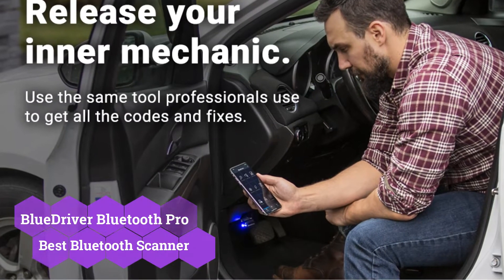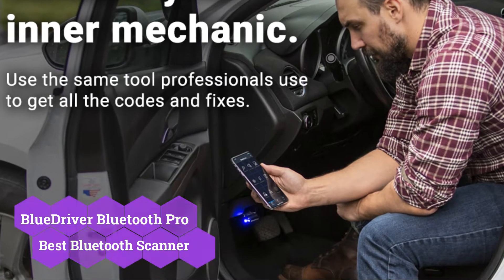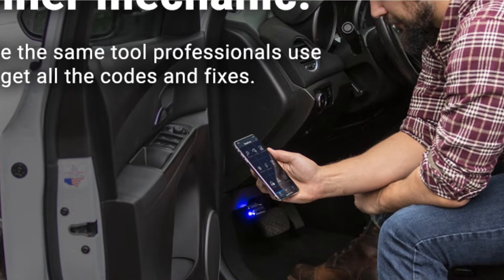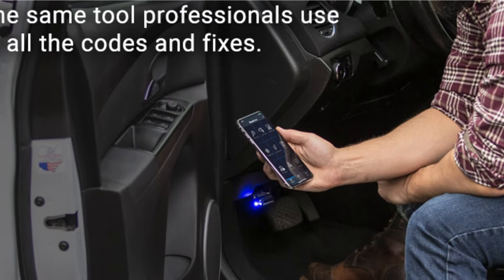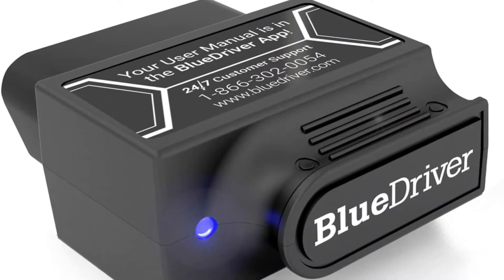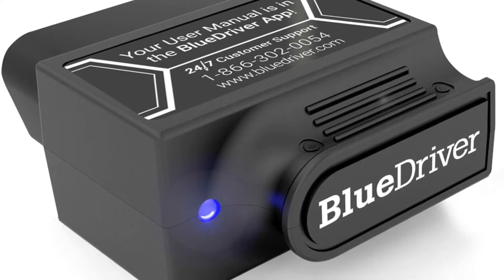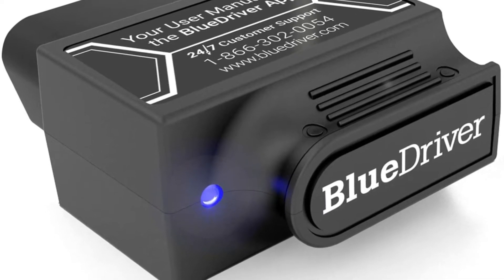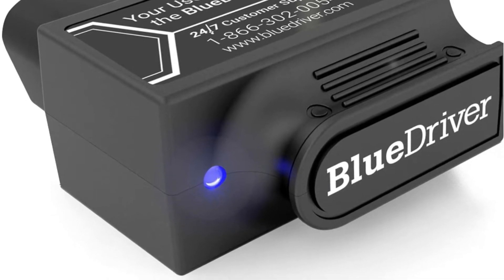A smartphone-based diagnostics test is performed with the BlueDriver Bluetooth Pro OBD2 scan tool. Because the maker supplies periodic software updates for a free mobile app that works with Android smartphones and Apple iPhones, we picked this as the finest Bluetooth OBD2 scanner. The auto scanner is plugged into your vehicle's OBD2 port, normally found beneath the steering column, and links to the smartphone app via Bluetooth, allowing you to examine real-time data reports from the engine and coolant systems.